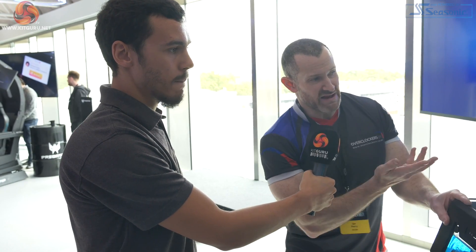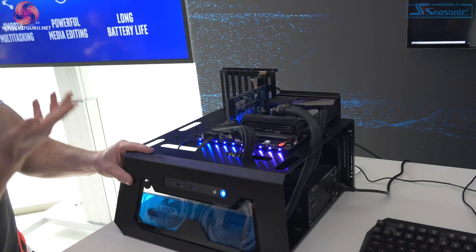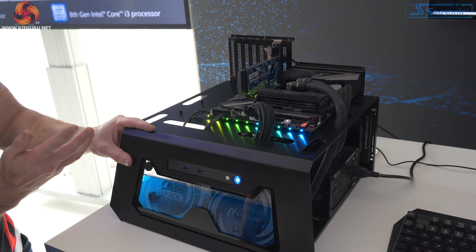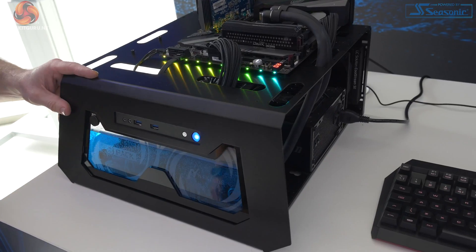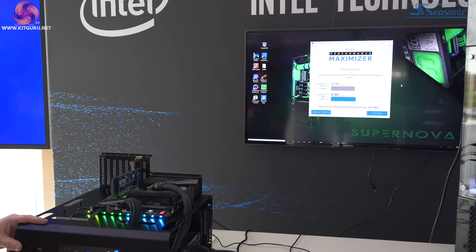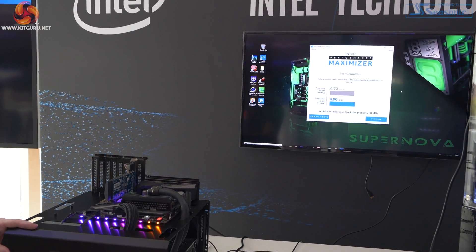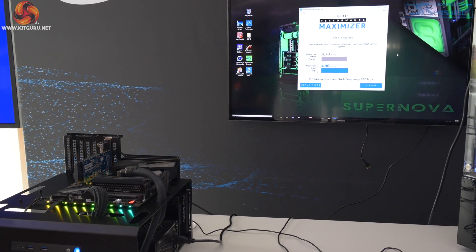Anyone can now just install this without any knowledge whatsoever, click run, and they're going to get an extra 200, 300, 400, 500 megahertz - whatever the CPU is capable of. Maybe not as much as manual overclocking, but without any possibility of doing damage. A couple of things missing from the Maximizer: it's not setting XMP for you. From a complete default BIOS, it really should set XMP to gain a little more out of the memory without needing the end user to do anything - through the MEI it should be able to do that.